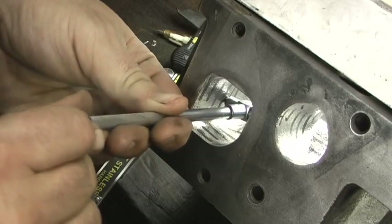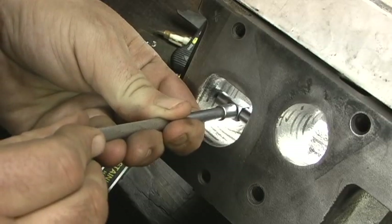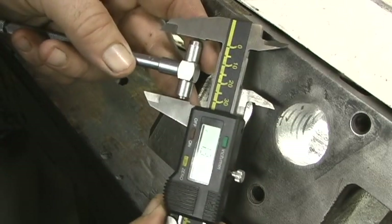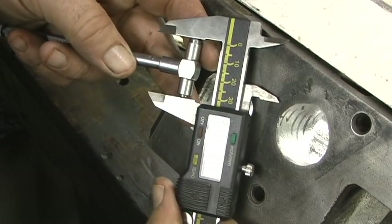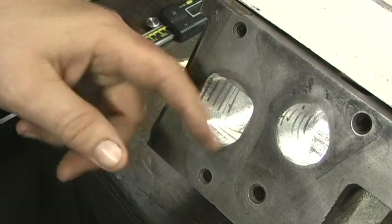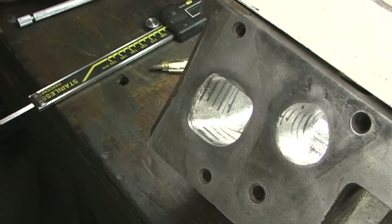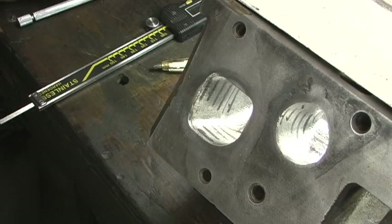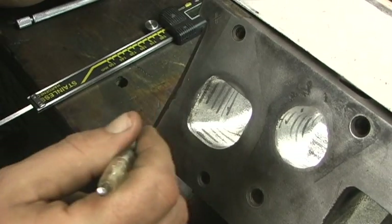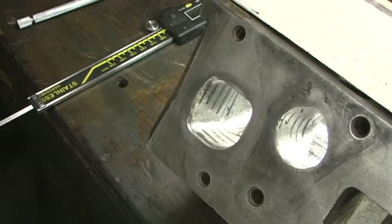We'll go in to the same spot — let's say 900 in, which would be on that third mark. We get a different number. These numbers are going to line up in length and width of the port. After we get all these measurements, we're going to turn the head over to get the bowls, and then we're going to sonic check each port. This is the creation of a sonic map.